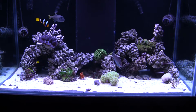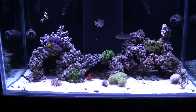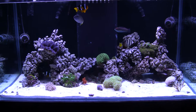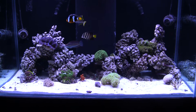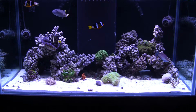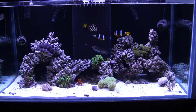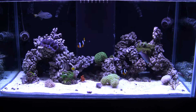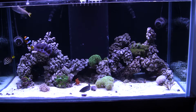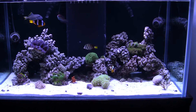I took out about 40 pounds of the Fiji rock that I had, kind of as the base of the structures — it was the original rock I bought, and I was using it as a foundation. I ended up taking that out and putting it in my sump. I used to have rubble rock in the sump but took that out because it was causing a lot of detritus buildup. I wanted to open the tank up a little bit — it was looking too packed. I pushed everything to the back and it really opened it up a lot. I like it.